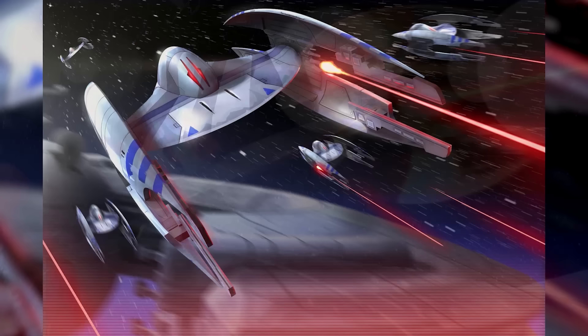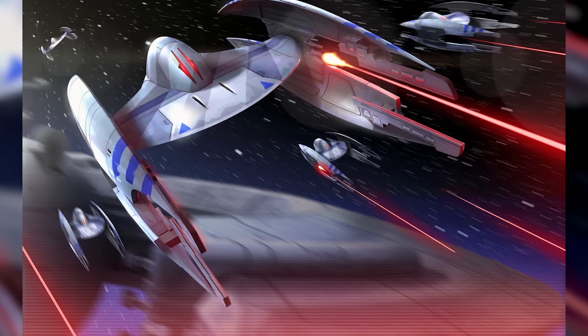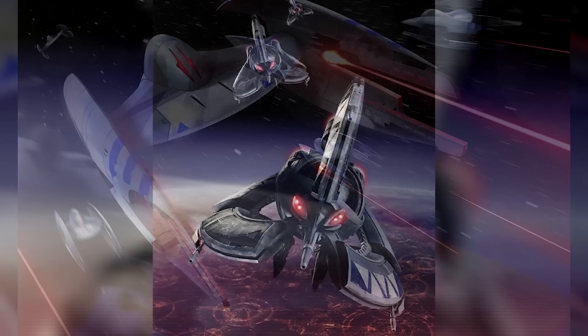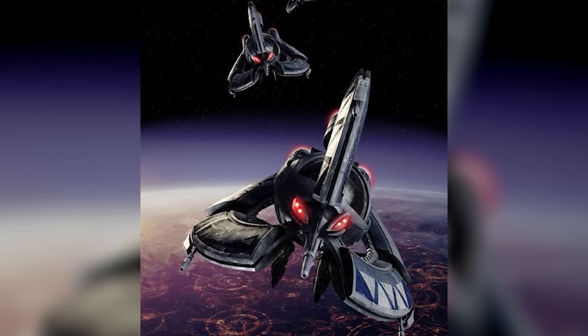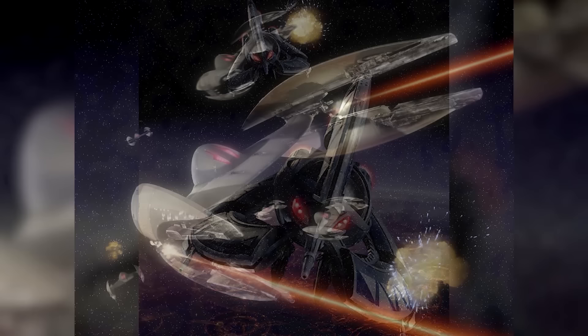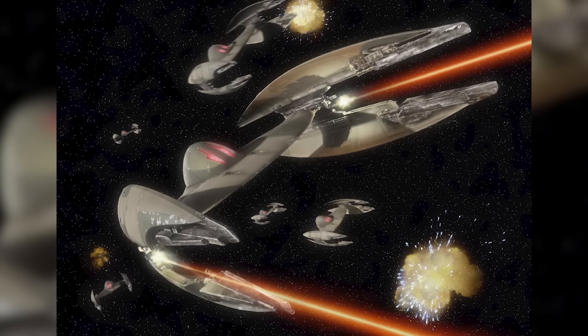Unlike many of the Republic's new fighters, which usually replaced older models, the Tri-Fighter was meant to be deployed alongside the Vulture Droid, which would remain the mainstay of Separatist fighter wings. Unlike the generalist Vulture Droid, which could act in a variety of combat roles, the Tri-Fighter was a specialist built solely for dogfighting. The two complemented each other well. During the later years of the Clone Wars, swarms of Vulture Droids would act as the primary force projection for Separatist carrier battleships, while Tri-Fighter squadrons escorting them would take out any pesky clone pilots that got in their way — and they were devastatingly effective at this.